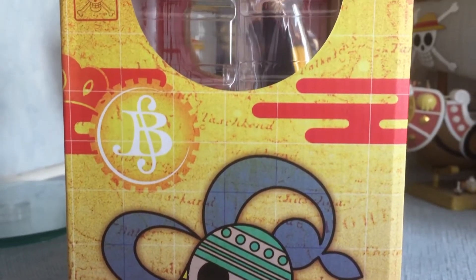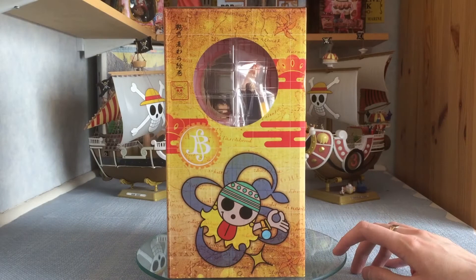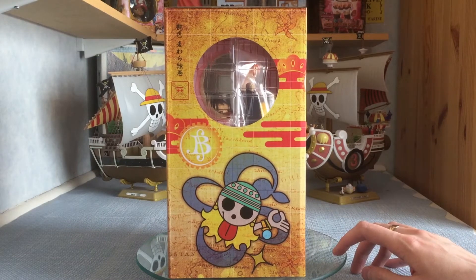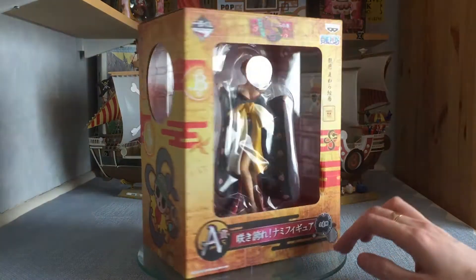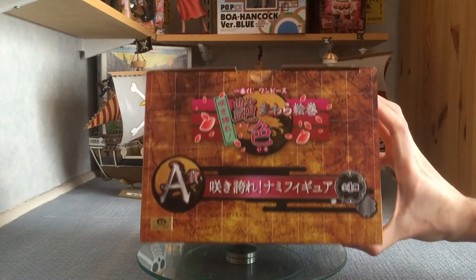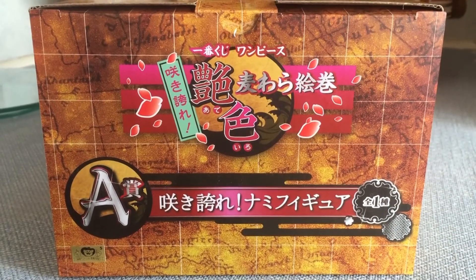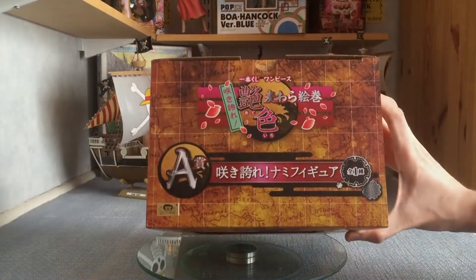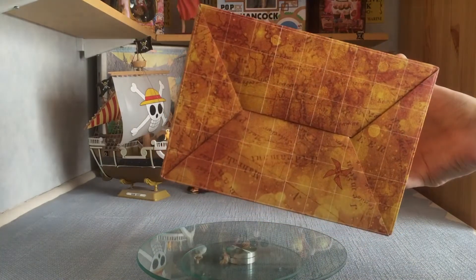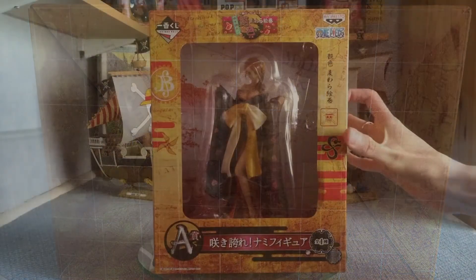Going to the other side, it's similar to the first side except this time we've got Nami's actual Jolly Roger symbol, which looks really awesome. There's the window again as well. At the top we've got the logo, the Ichiban Kuji A marking, and the all-important Toei sticker. The bottom continues the theme of the box — really nice box overall, top-notch.